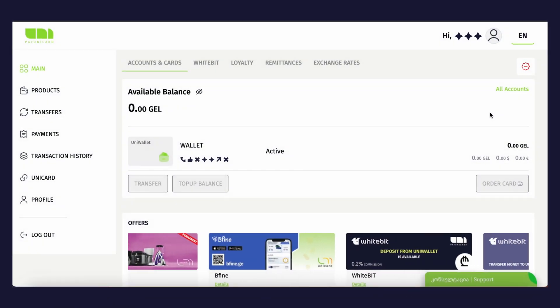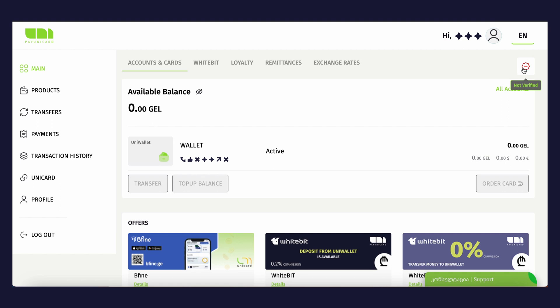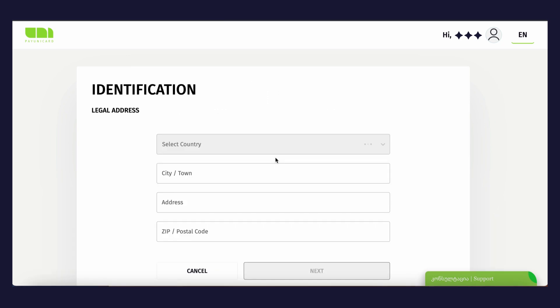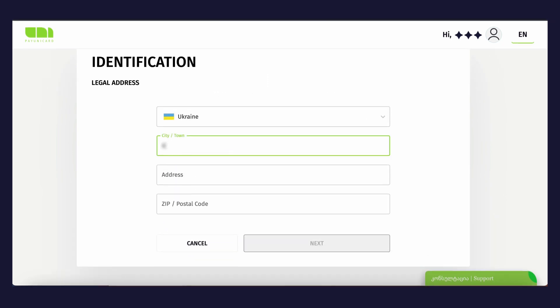Next time you log in, you'll need to take an additional action: enter the code sent to your phone number. To make financial operations, you need to verify the account. Tap the Verification button in the right corner — you will see that the account is not verified. Tap the Next button in the new window.